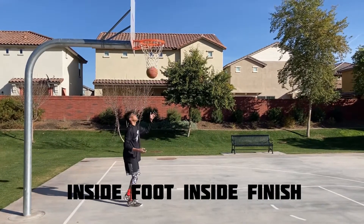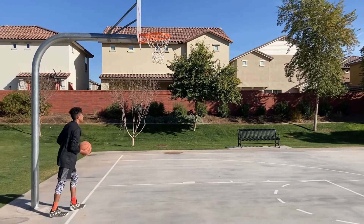Beautiful. The next one we will be taking off from the inside foot and finishing with the inside hand.